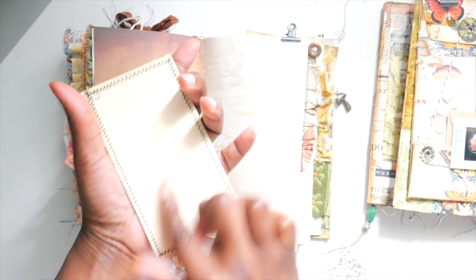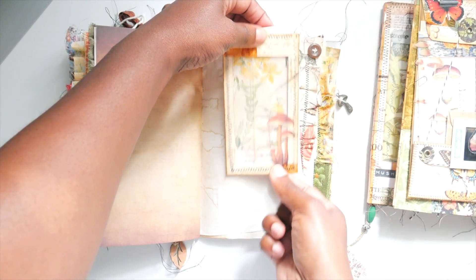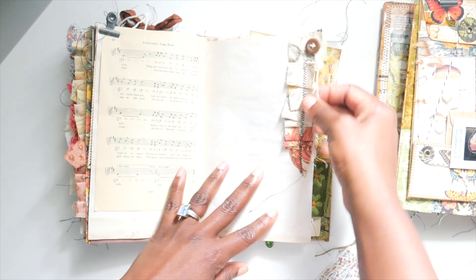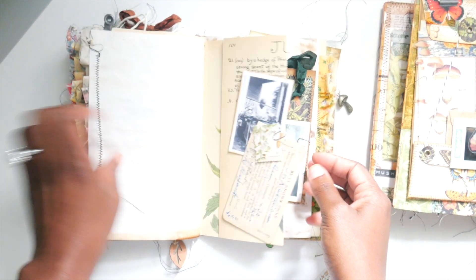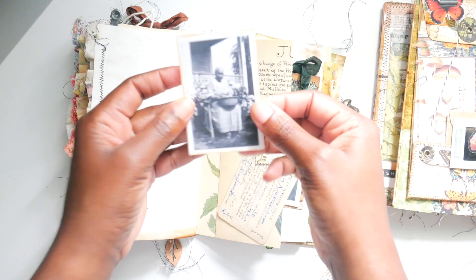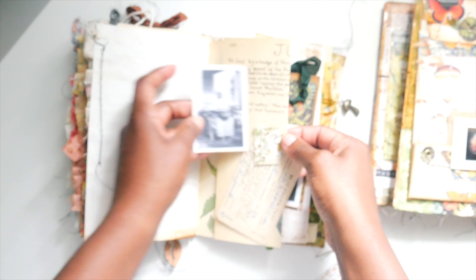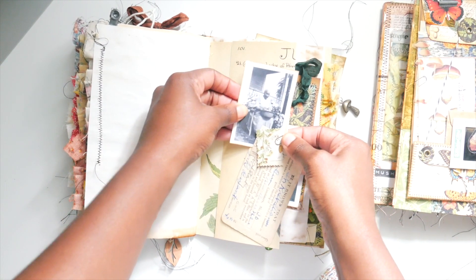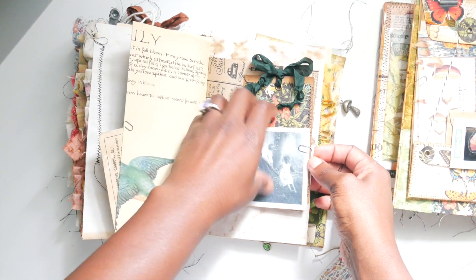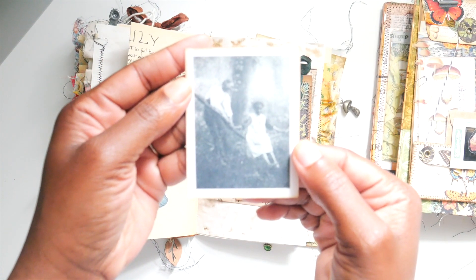On the back it's just plain so I can journal on there. Then we just have this really pretty nature fabric. Look at this picture — it looks like it could be my great-grandma; she's shucking peas, it looks like.